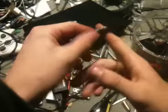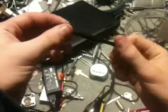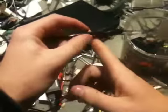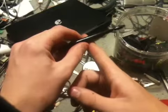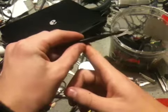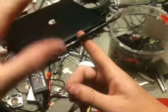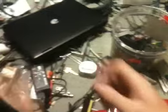So step one, you want to get an object. I'm just using this weird tool here from my mom's nail kit. You want to balance that right on your finger. And then you want to take your magical hand and focus the energy into it without touching it, as you can see there. And you just want to push it right off.